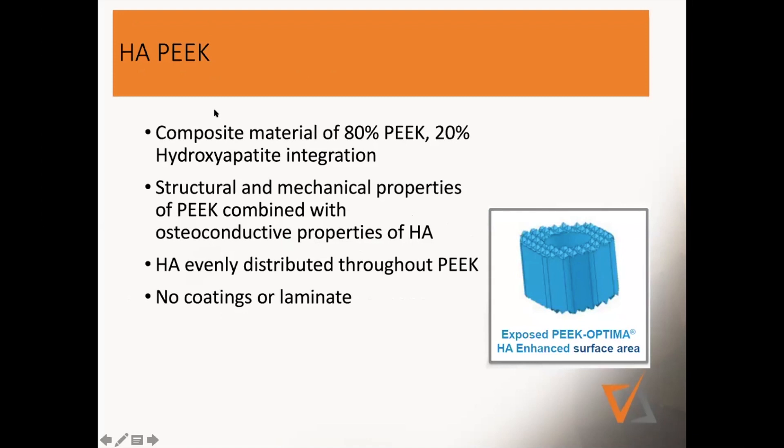HA-PEEK is composed of 80% PEEK and 20% hydroxyapatite, which is fully integrated — different from other PEEK cages that have hydroxyapatite laminated on top. We have had issues in the past with dissolving of material and layers coming off. So HA-PEEK is a mixture that is fully integrated throughout, with structural mechanical properties that are osteoconductive, and the HA is evenly distributed through the material.